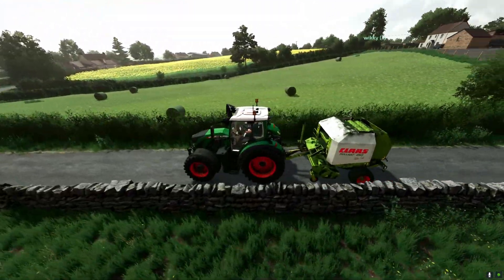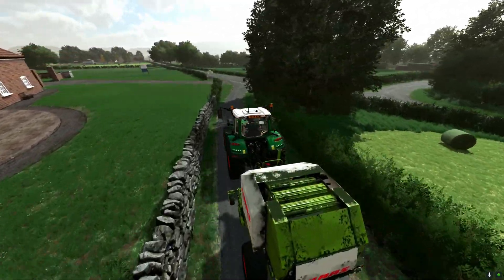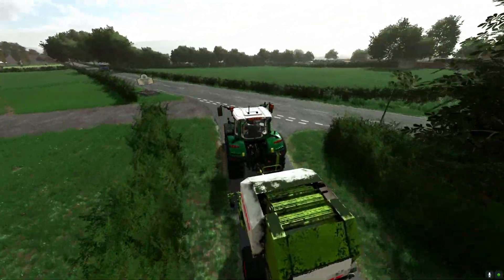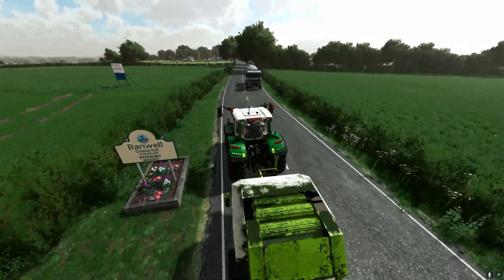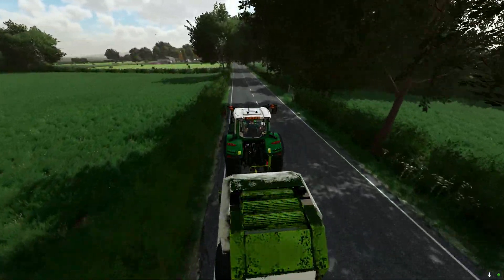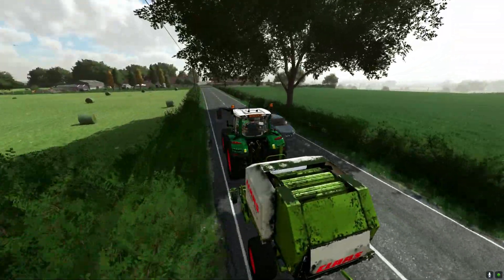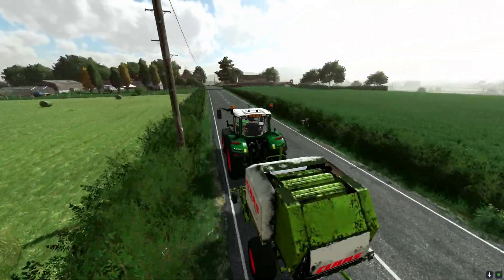We've finished baling our fields. I think that's going to be it for this video — thank you so much for watching, hope you enjoyed. Make sure to subscribe; we are about to reach 2,000 subscribers, so let's hit that goal. Thanks for watching, hope you enjoyed, and we'll see you in the next one.